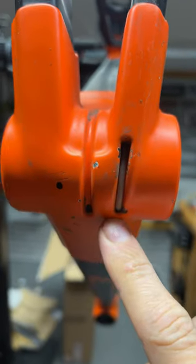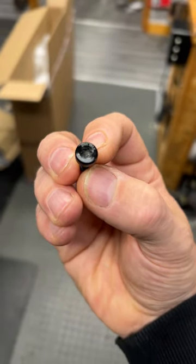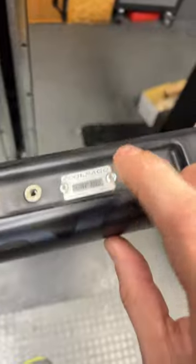But there's normally a few tells if it is fake or not. This moulded-in cable guide is quite hard to manufacture and is a dead giveaway uniquely Colnago. The branded bolts are all in place, and of course the Colnago serial number plate underneath the bottle cage mounts all looks good too.